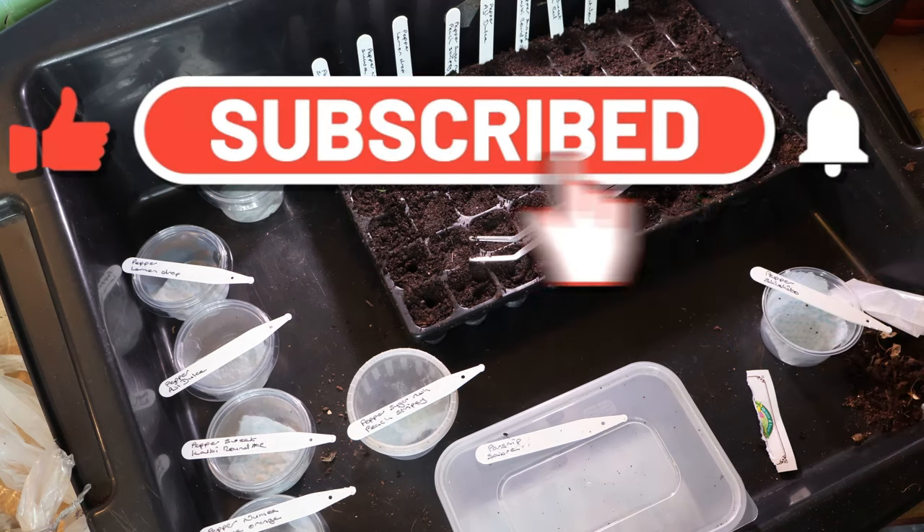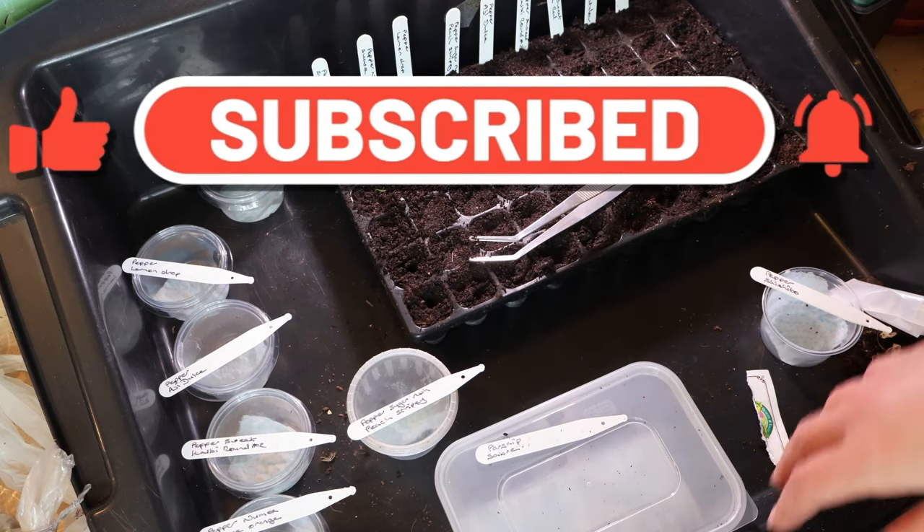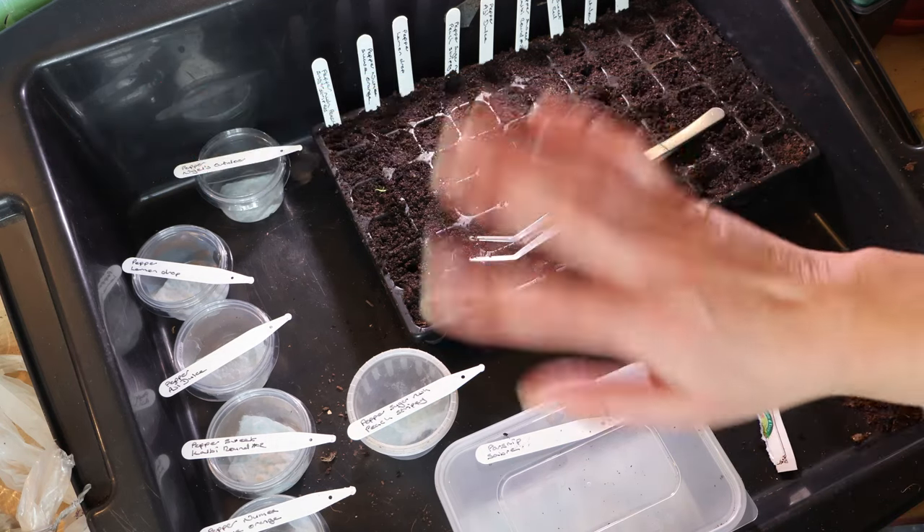I hope you've enjoyed this. Please like, subscribe, and share, and I hope to see you here next time. Bye for now.